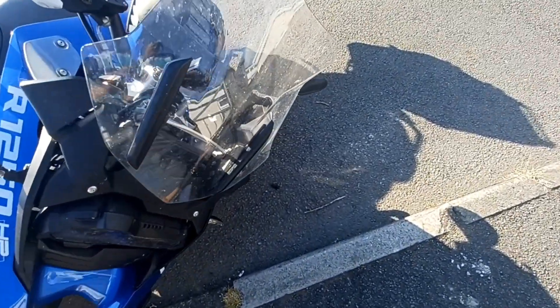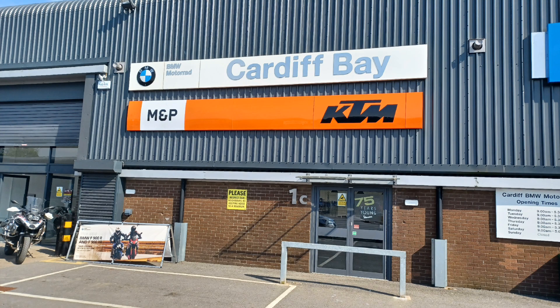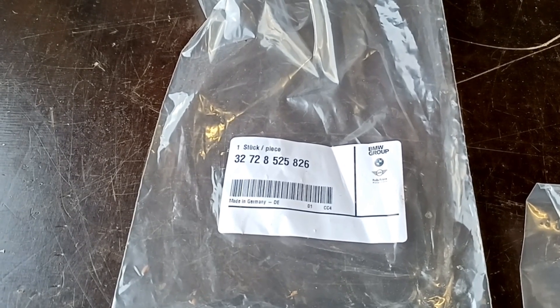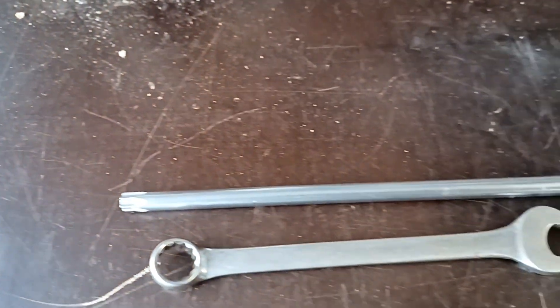If you watch my videos, you'll know my bike fell over and this is the little bit off the end of the clutch lever that broke off. So I've been down to M&P's Cardiff, just off Hatfield Road, our local BMW dealer, and bought a new part — a new clutch lever. £77 worth. Ouch.